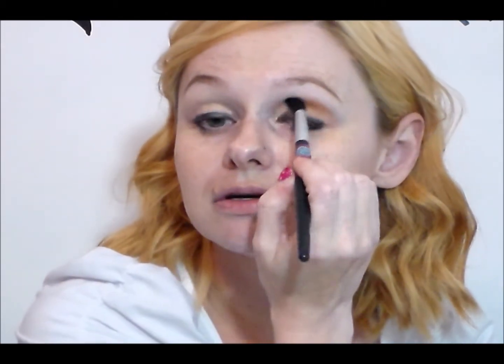Now to blend that out more I'm going to take a Pure Minerals crease brush and just work that back and forth to diffuse out the pigment. A lot of times if you keep on using the exact same brush that you've used to apply the shadow, instead of really diffusing it out and blending, it's just going to keep on making it darker and darker. So this is really going to create a nice wash of color. I'm going to repeat that step on the other eye.